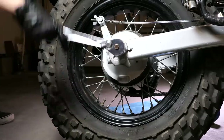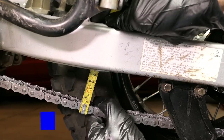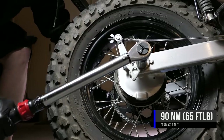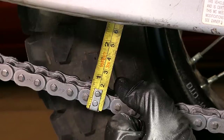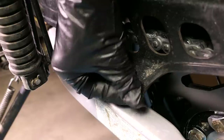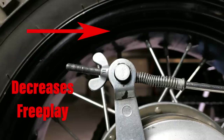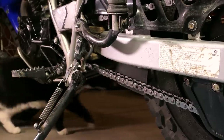Next I'll loosen the axle nut up some and move the snail adjusters evenly until the chain slack is within 30-60mm — mine is right at 30. While holding the axle bolt with a crescent wrench I'll torque the nut down to 90Nm. After that it's a good idea to make sure the snail adjusters are on the same slot and the chain slack is still the same. Next I'll install the chain cover making sure the rear slides on correctly then bolt it down. Then I'll spin the rear brake adjuster wingnut until the brake pedal freeplay is between 20-30mm — turning it in decreases freeplay and turning it out increases it.